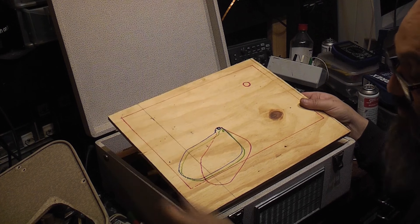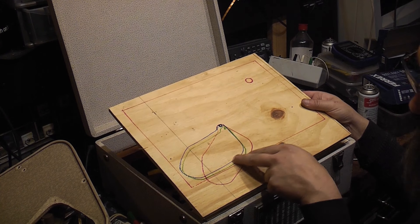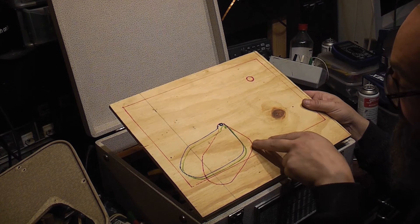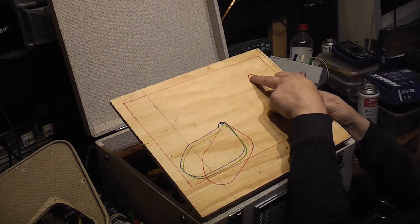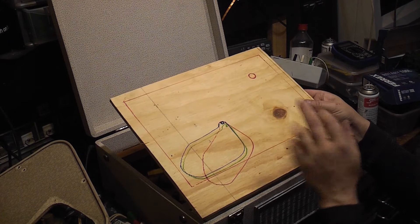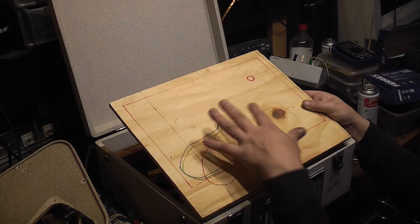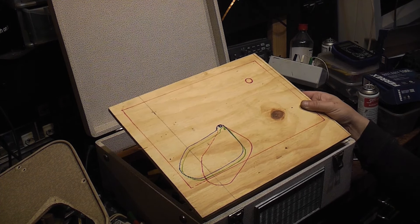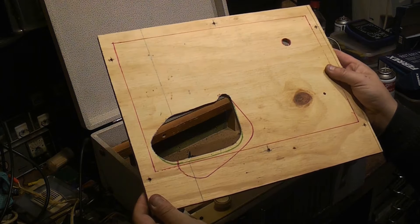I'll head down to the workshop, get the jigsaw out, and cut out the blue line — I've had a few attempts until I was completely happy with the fitment. The blue one was the one I was happiest with, so I'll chop that out, drill the hole for the stylus arm, put some fixing holes in, and then come back to trial-fit it and see whether it's going to work. Right, okay — we're back and we've got a hole. I've also drilled for where the stylus arm goes and put in holes around the edge for fixing screws to mount this down to the cradle underneath.